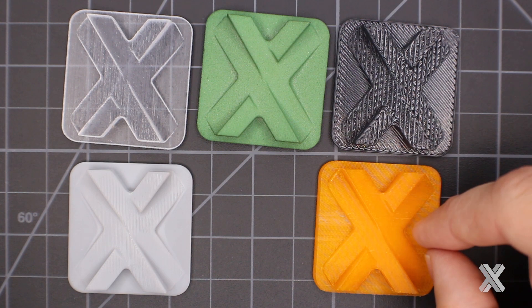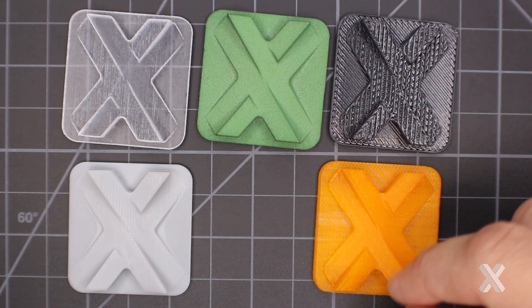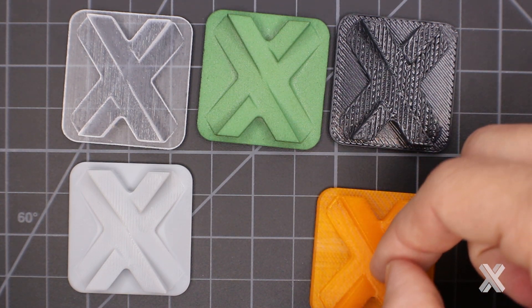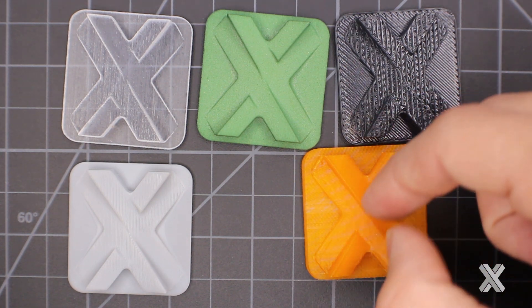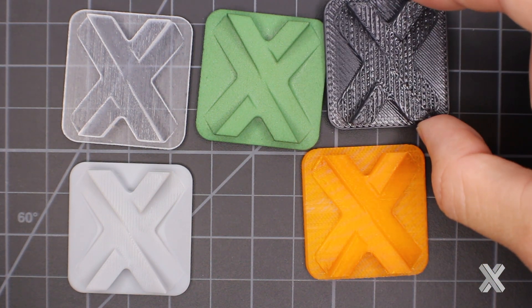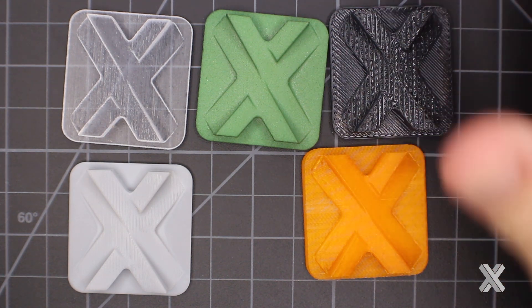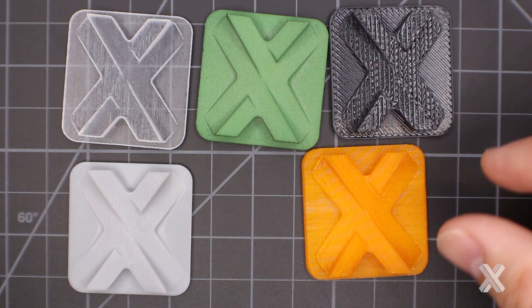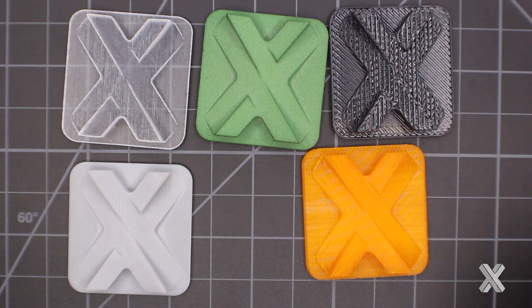This part was built using fused deposition modeling, but note it was built vertically — giving a nice sidewall with a linear shape and a much smoother part. If I'm building something larger with text on the top and text on the side, I'll have very different looks and appearances based on build orientation, even for identical features.